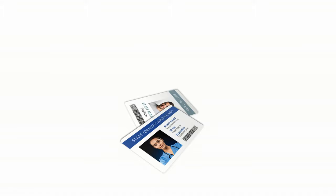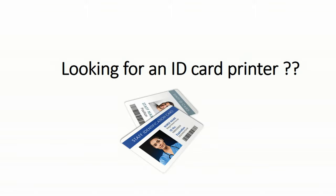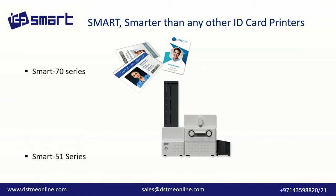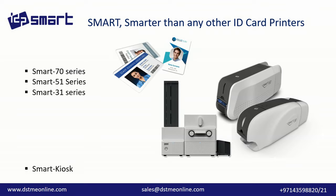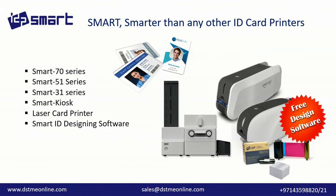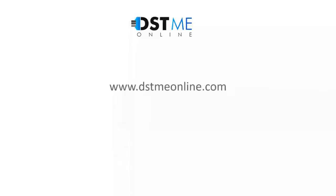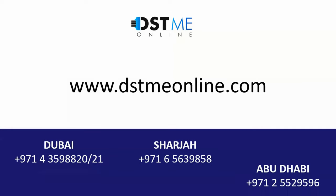Are you looking for an ID card printer? Smart ID card printers — smarter than any other ID card printers. Free design software. Log on to dstmeonline.com.